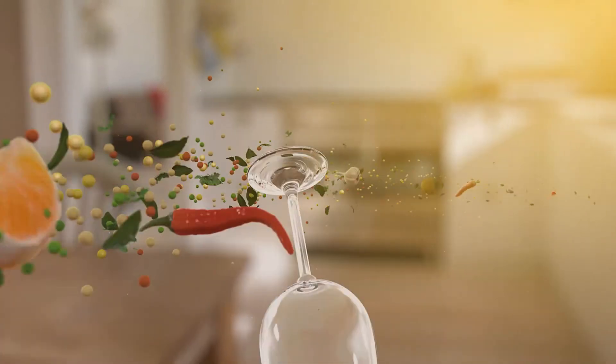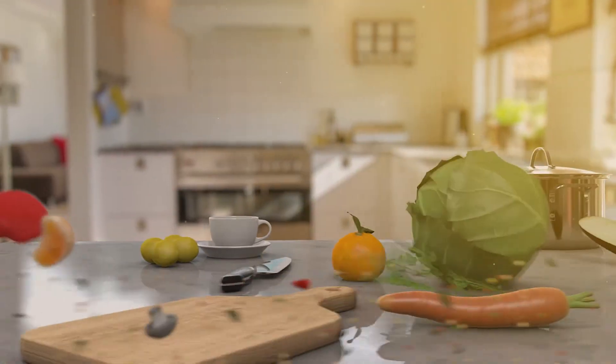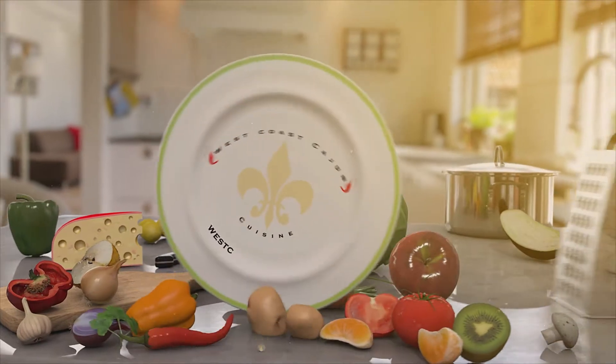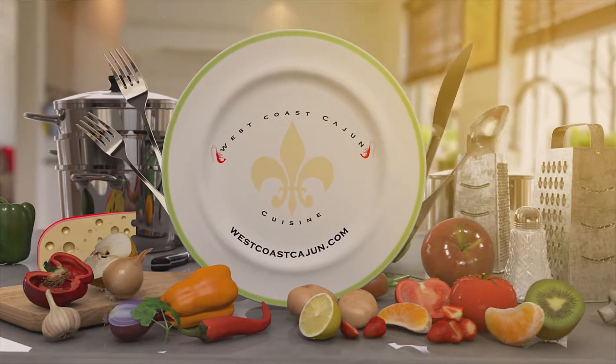Hello everyone, my name is Blevins Robinson with West Coast Cajun Cuisine, and in today's video I'm going to bring you a family favorite: Cajun Chicken Pasta. Before we get started, let me remind you to hit that subscribe button — it's really going to help out the channel.